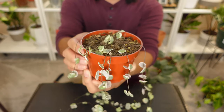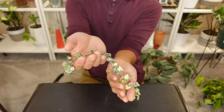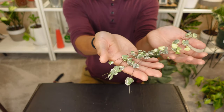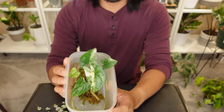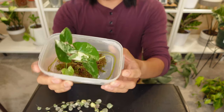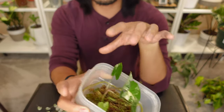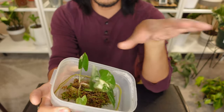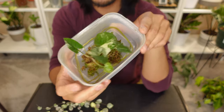Here is the remainder of the mother plant, and here are the five cuttings. The last plant is the baby Syngonium Albo, which is in sphagnum moss in its little container, and hopefully it will continue pushing roots and new growth.